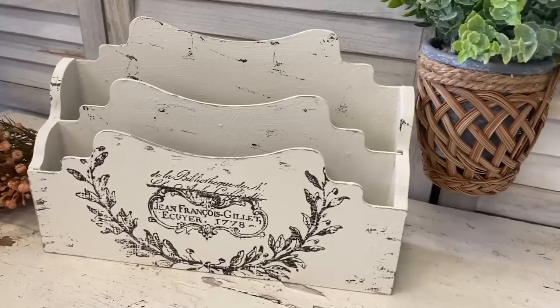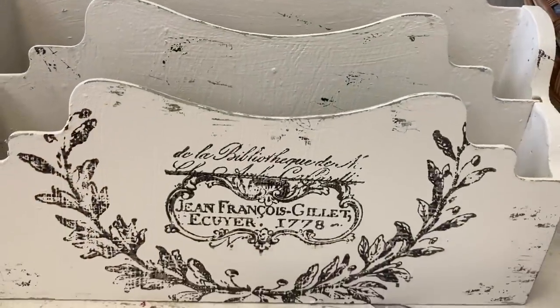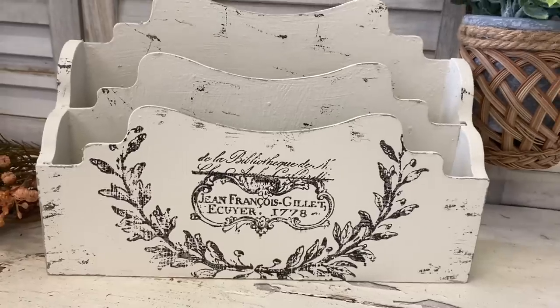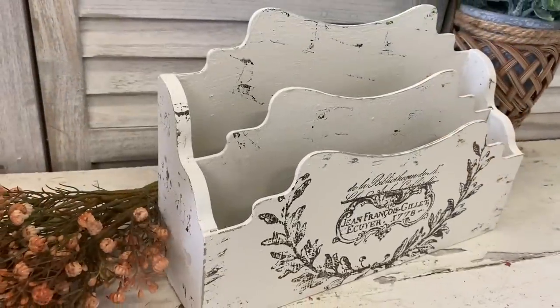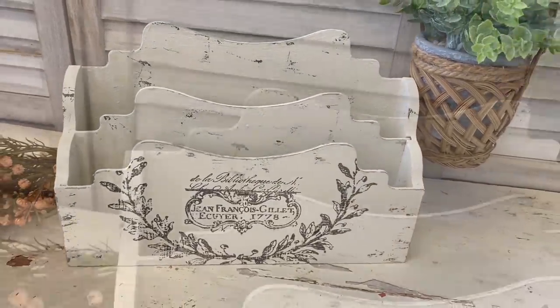I love the age that those stamps brought to this piece, and the amazing French touch that the Queen Bee stamp gives. I think this is a pretty and functional piece that would look lovely in anyone's entryway — let me know what you think of this project in the comments.